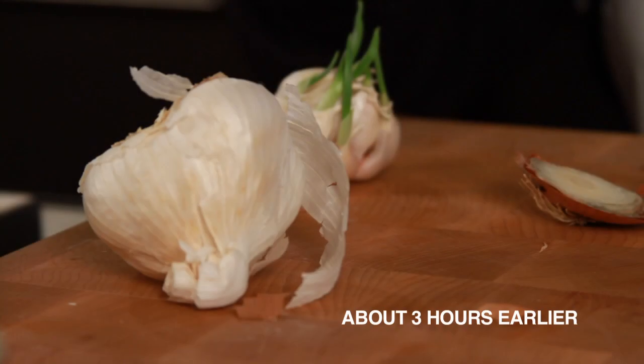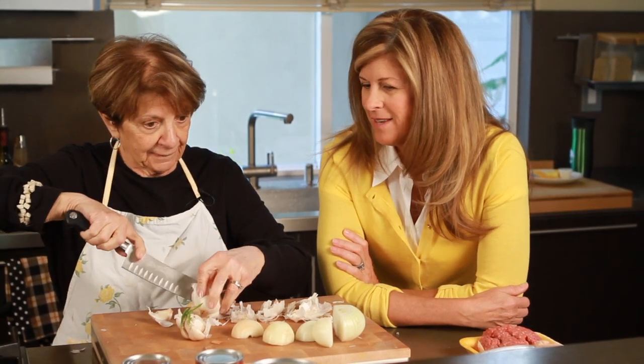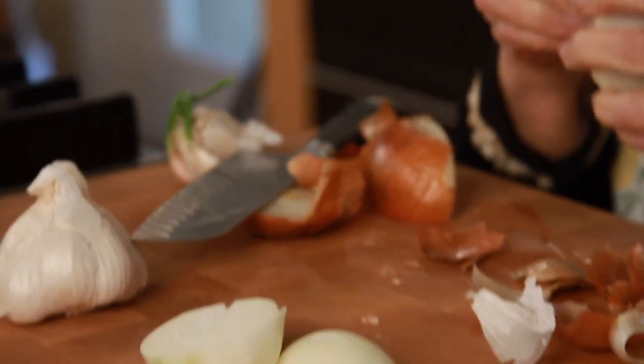So we're going to show you how this is done and then we're going to eat it, so check it out. Joe's going to show us how to make an authentic Italian meat sauce, and there's a secret ingredient we're going to share that makes the sauce so rich.